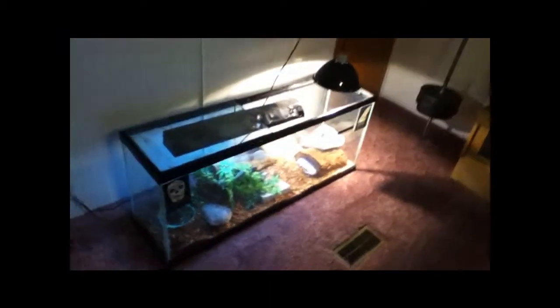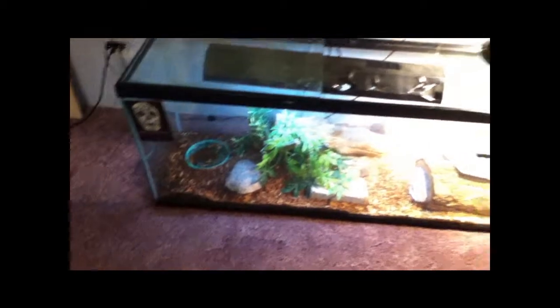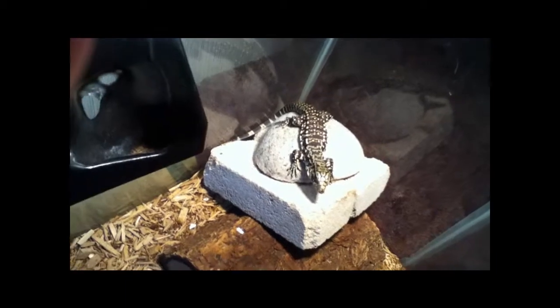Alright guys, it's been probably about two months since I got the tegu, so here's a little update. You'll be able to see how much it's grown.